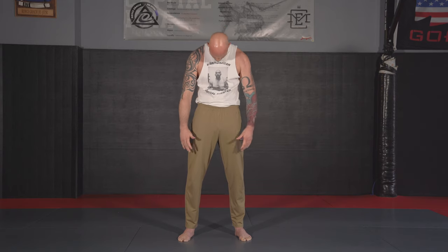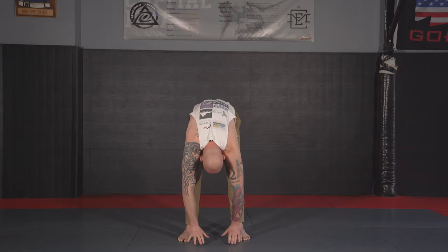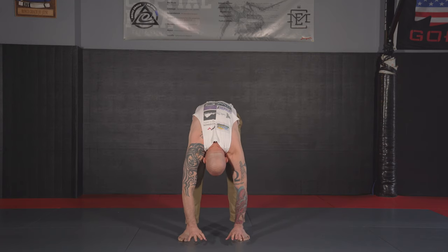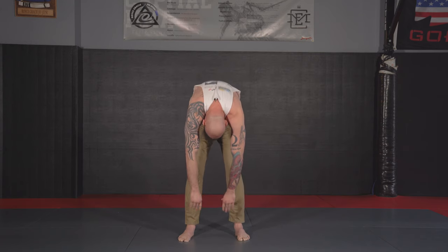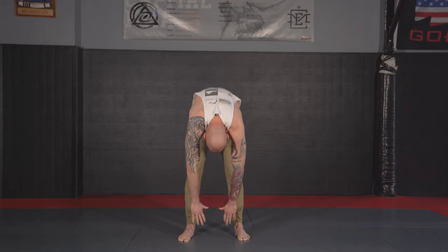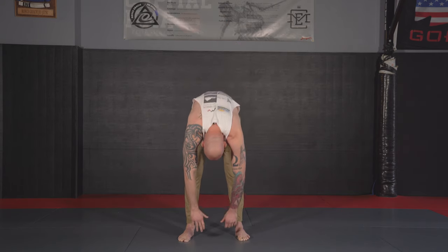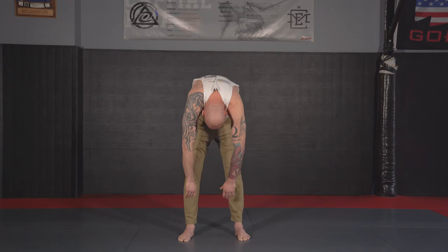Next up, we're going to do five spinal rolls. For the spinal rolls, I'm rolling my shoulders forward and going one vertebra at a time all the way down to the mat — touching the mat. This is not a hamstring movement; I'm not worried about keeping my knees locked, they can bend. I'm just trying to get full range of motion of the spine, letting my head hang as I go forward, dragging me all the way down to the mat.